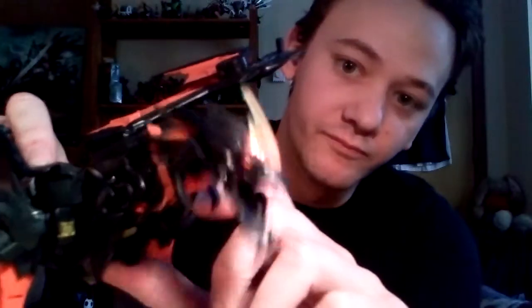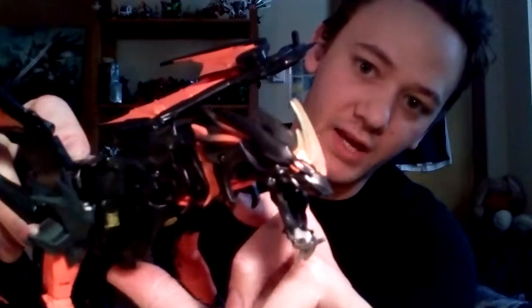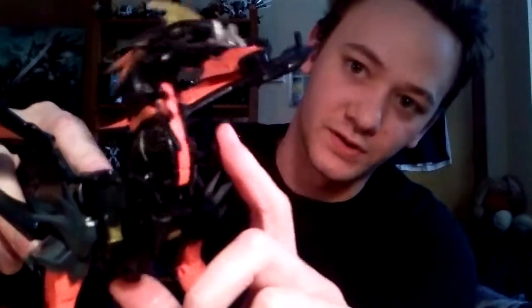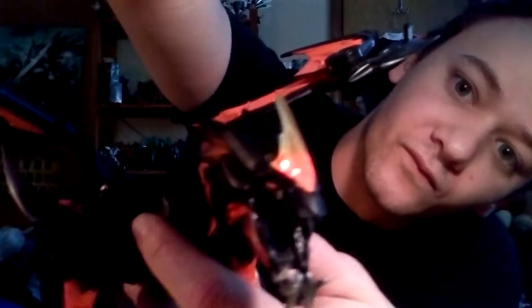His main feature — I don't know how well you're going to be able to see this because of all the lighting — you have this little trigger here that you pull down, and it causes his neck and mouth to come down all at once, just open and close. His eyes and his crown do light up. I'll try to get that. They do light up red, and it's really a nice feature.